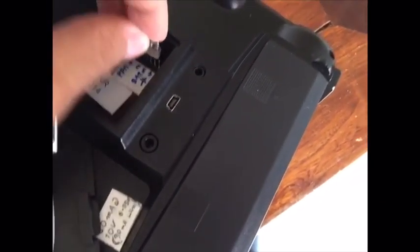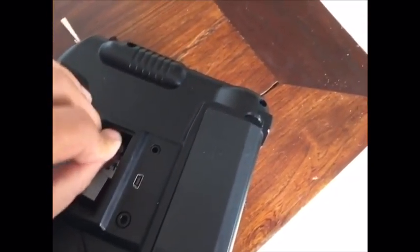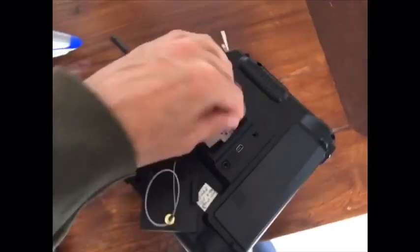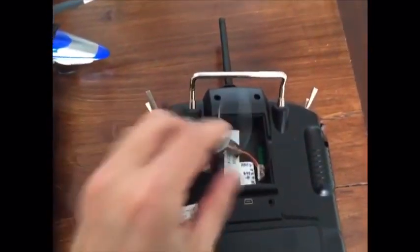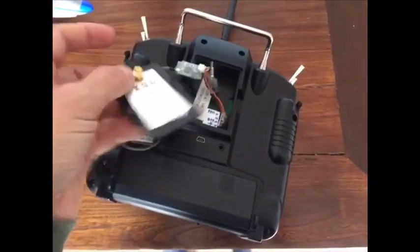I didn't spend anything to do this modification because everything was already in my place. In this way, I'm not going to use a lot of the Spektrum transmitter.